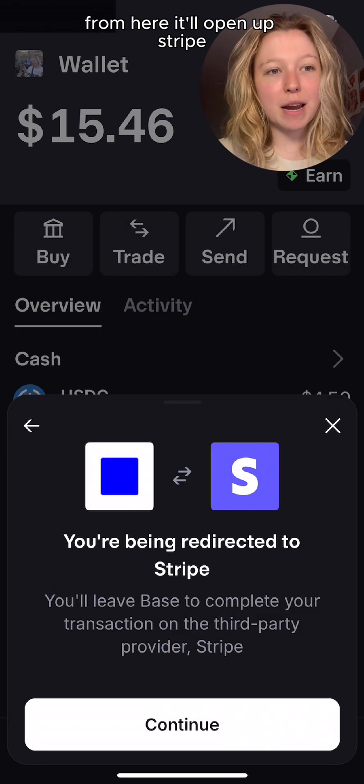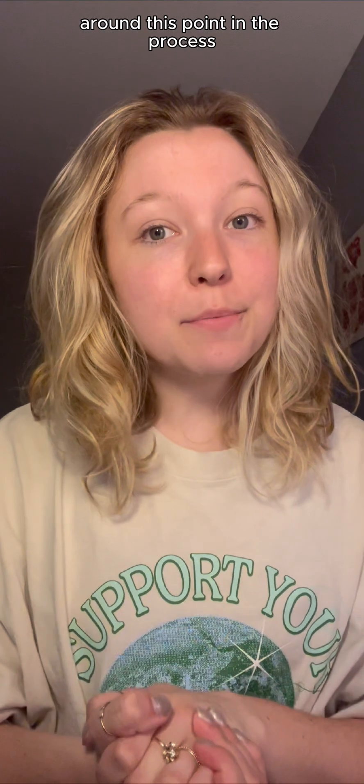From here, it'll open up Stripe, which uses crypto.link for payments. Around this point in the process, if you have not signed up for Link yet, it will ask for your email to create an account.